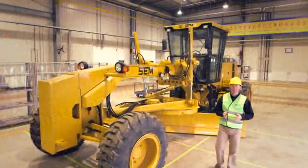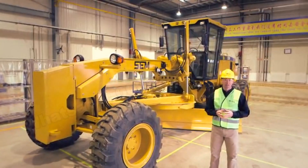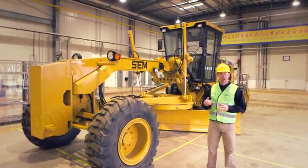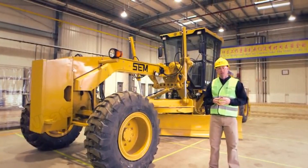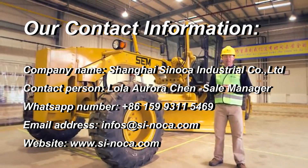That concludes our SEM motor grader features and benefits video. Hopefully you now have a better understanding of the key benefits relating to performance, the draw bar circle moldboard, the operator station, and safety. If you have additional questions, please contact your SEM district rep. Thank you for your time.